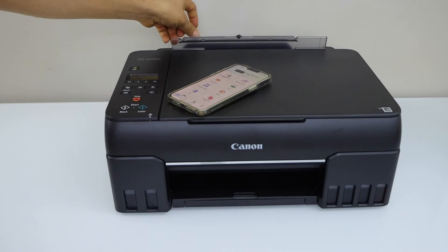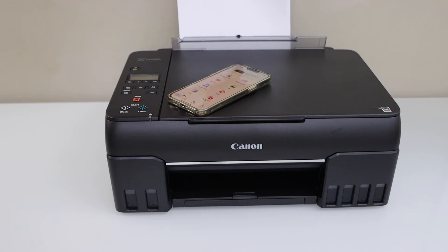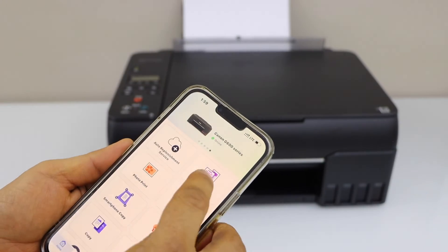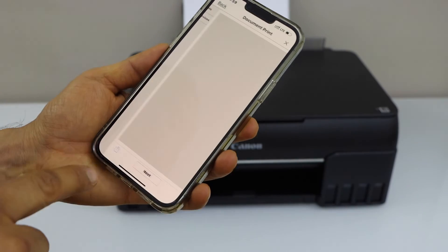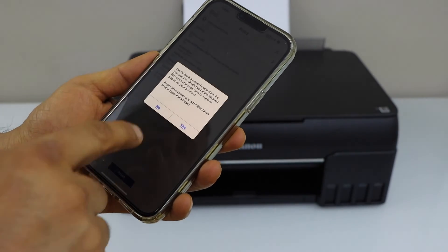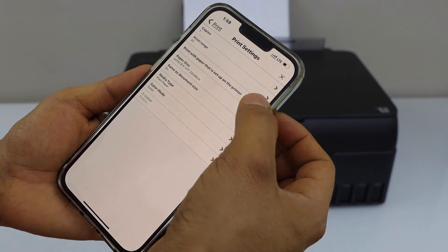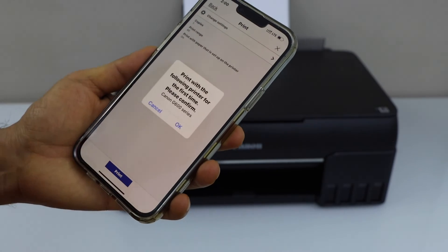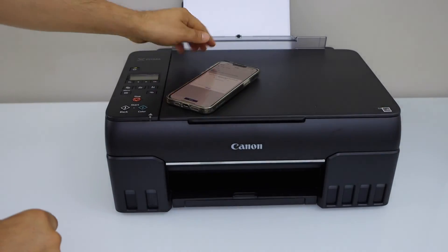Load the paper in the rear paper tray and confirm it on the main screen. Select a photo or a document you want to print, click on next, change settings, and print with the paper that is set up on the printer. Go back and click on the print icon. The paper output tray is here.